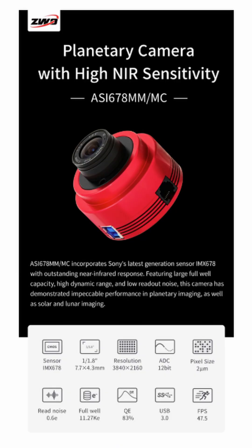Even good budget smart telescopes like the Dwarf 3 have equatorial modes now. And the camera, whilst good and upgraded, is essentially a fairly budget planetary camera.